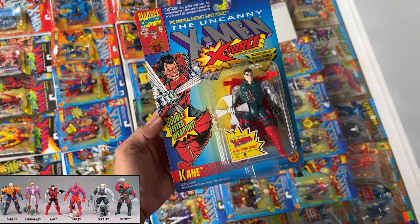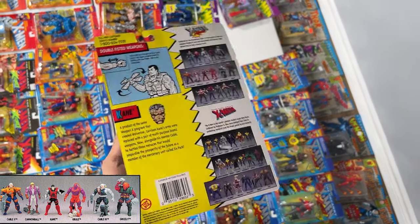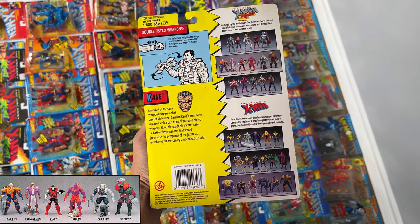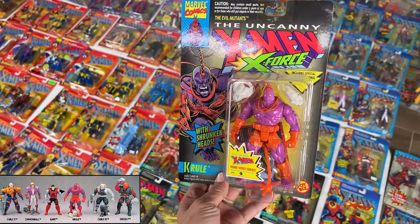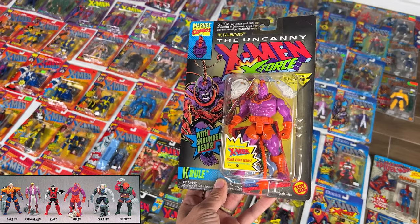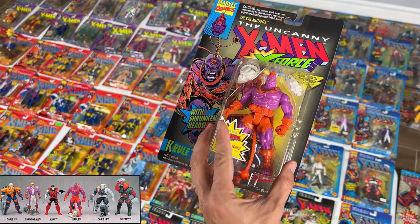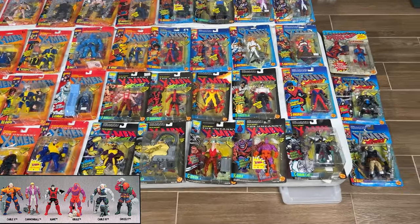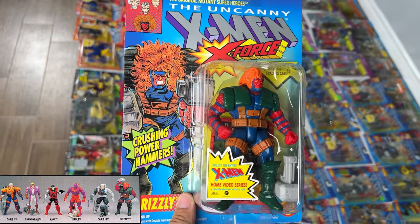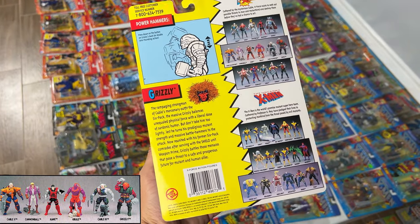Then we have Kane and Cruel. Kane's got double-fisted weapons — I think it's the hand fan that spins around. Definitely looks cool. Product of the same Weapon X program. Cruel was cool — pink and orange, such a weird color. He could spin his hair around and smack people with it, and he had skulls. Don't ever remember him in the show, but what a cool looking character. I actually bought this while I was driving a press Ferrari around. Then Cable 3 and Grizzly. Grizzly looked like a ripoff of Blanka from Street Fighter, but he had a cool hammer and could smack people with it.